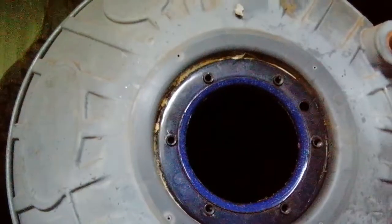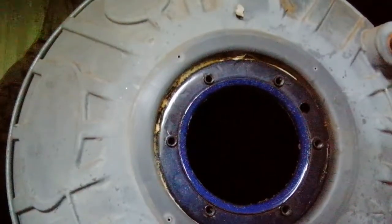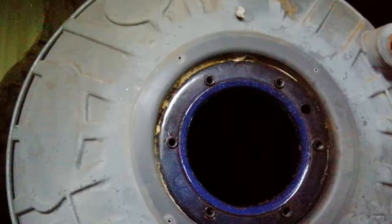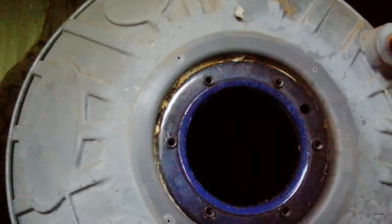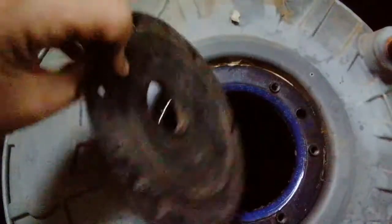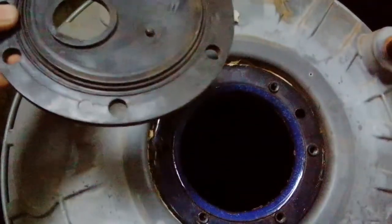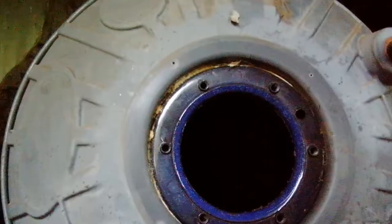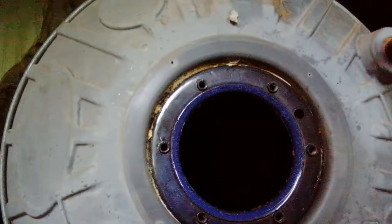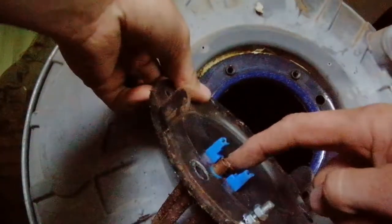If you're charging someone to come out and look at the geyser, and one of the two parts is broken, I'd replace both — because you don't want them paying again in a month's time for the other part. So I always replace both the thermostat and the element. Also, always bring along a spare gasket, because these do rot out and leak. If it's for yourself and you want to save money, just replace the broken part and you can redo the work yourself if needed.